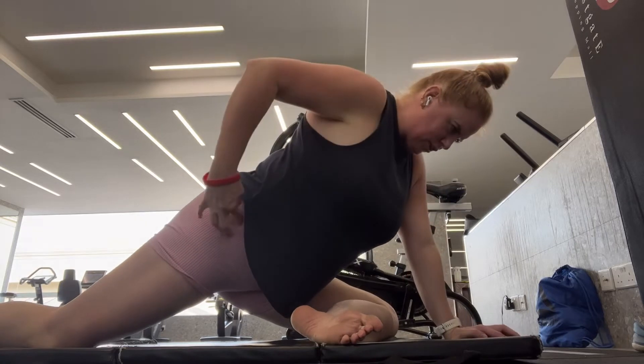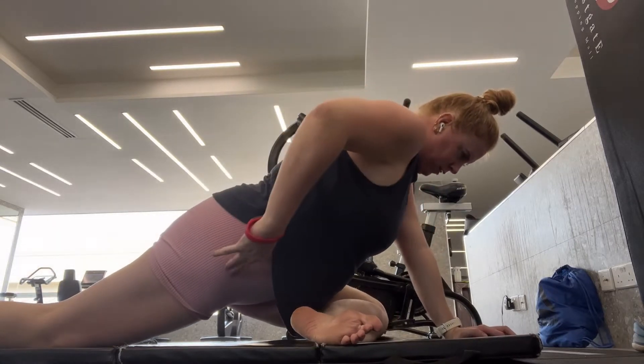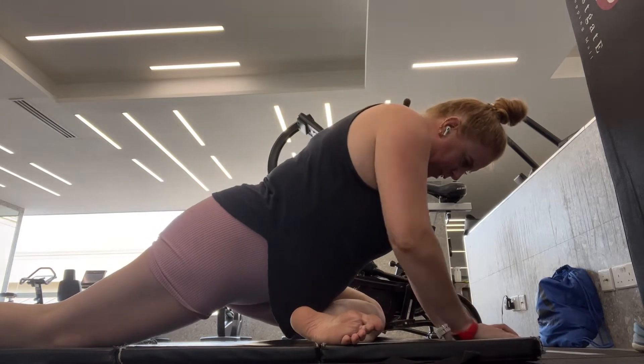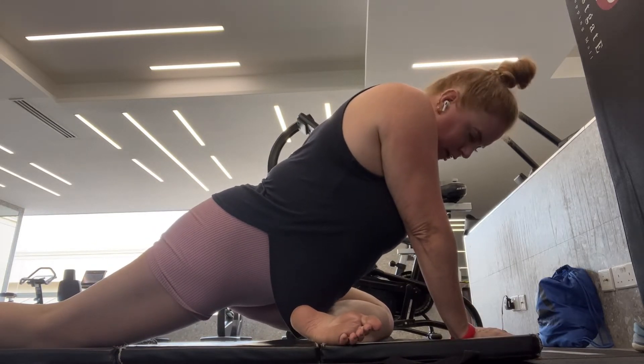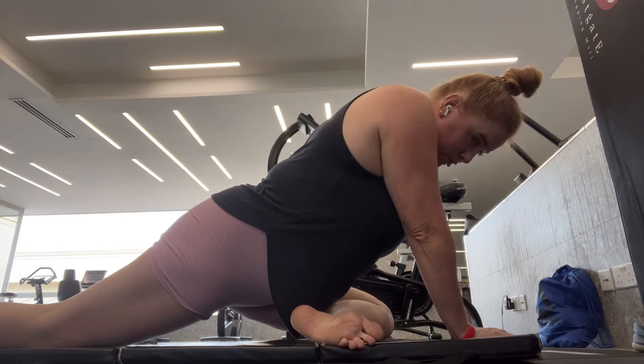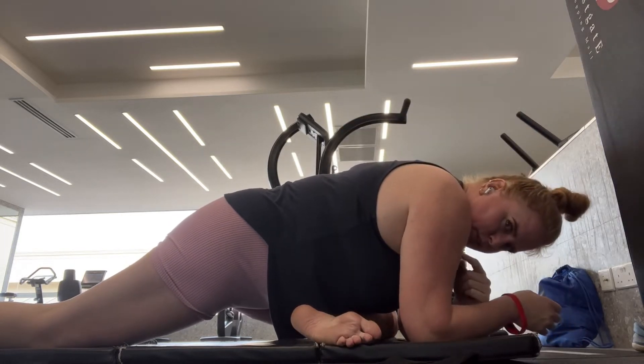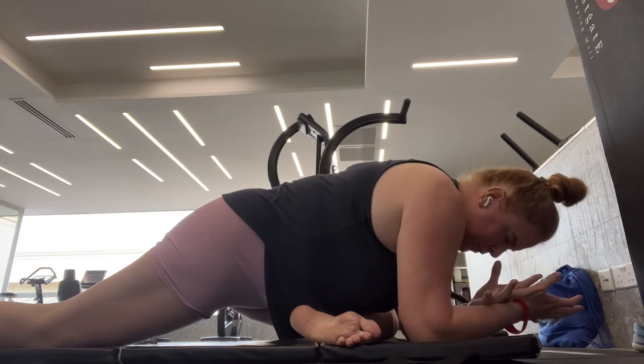So you'll see here, I'll show you how to square that up — bring that hip down towards the mat so that your pelvis lies parallel. Once you have achieved that, you can then bring the upper body down toward the lower leg, holding there for around 30 to 45 seconds.